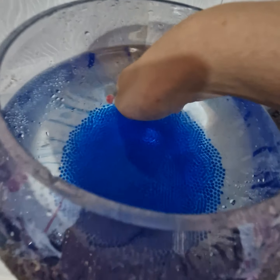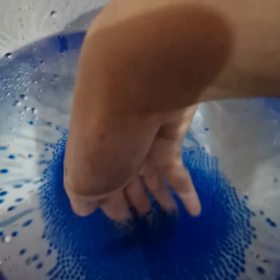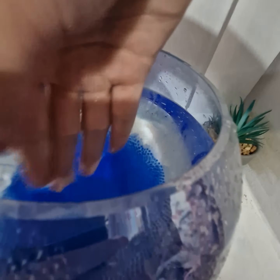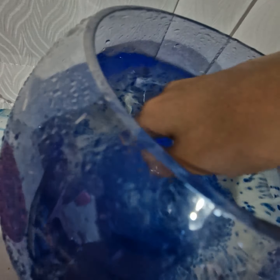Let's have a look. So my brother gave me some Orbeez to post for you guys. Look at all them. Wow.